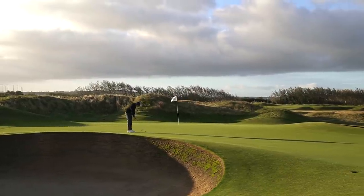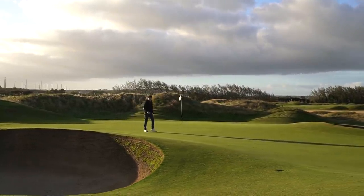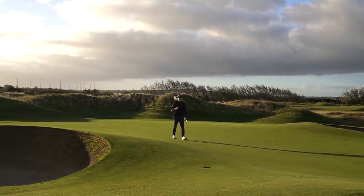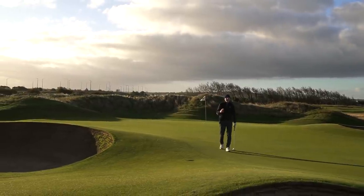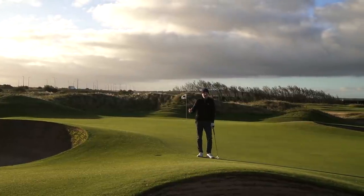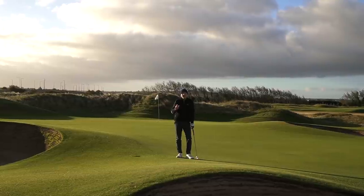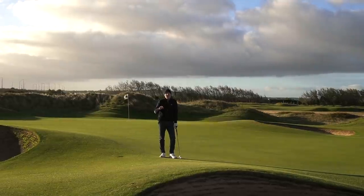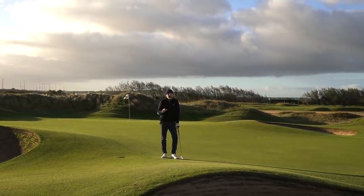Players distance irons — it's an interesting category. On one hand it ain't going nowhere. Now we've got blades, we've got game improvement irons, we've got super game improvement irons, but this category appeals to the masses. I want you to comment down below: what category do you put yourself in in terms of the irons that you'd be looking to buy?